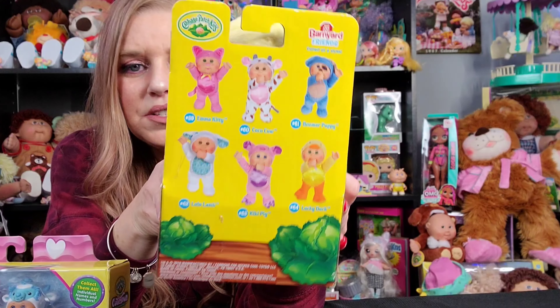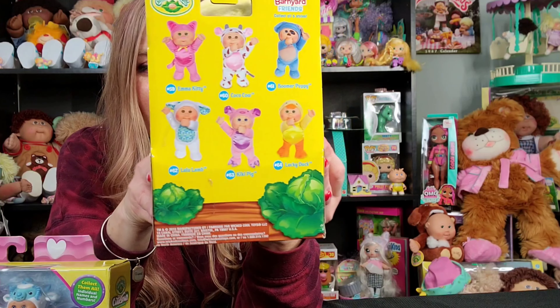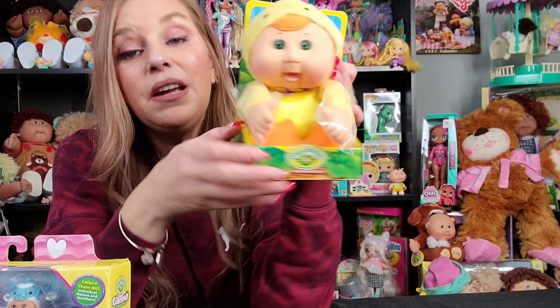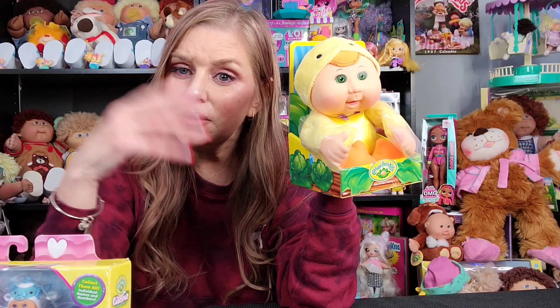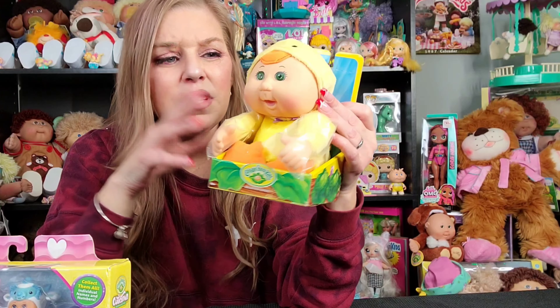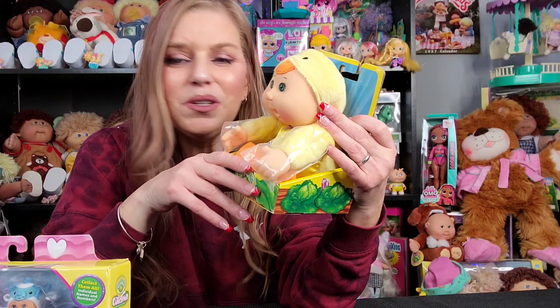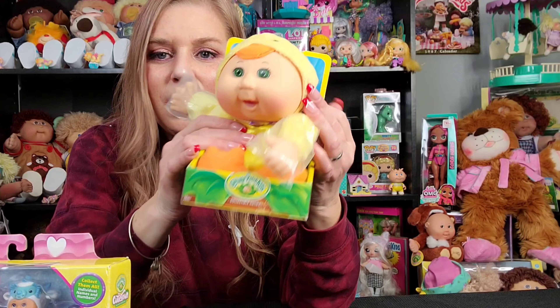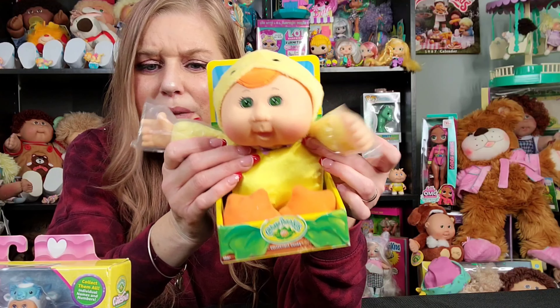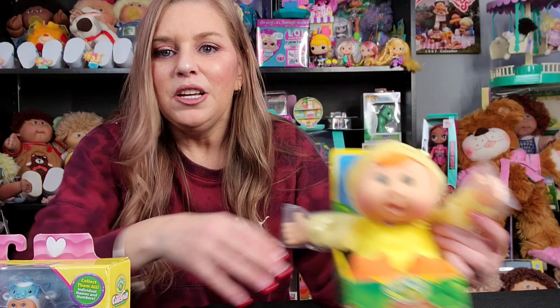As you can see on the back, there are all different animal friends that you can collect. Sometimes they've even had elves — like for Christmas and the holidays. They've had Cuties that were elves. Most of the time, though, they're little animals. So they're half Cabbage Patch Kids, half animals — adorable. They have plush bodies and vinyl heads, just like the Cabbage Patch Kids.